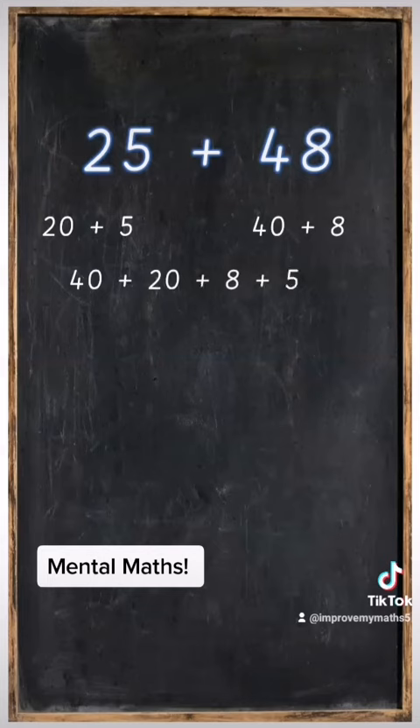So 40 plus 20 plus 8 plus 5. After that we're going to add the tens, so 40 plus 20 is equal to 60.